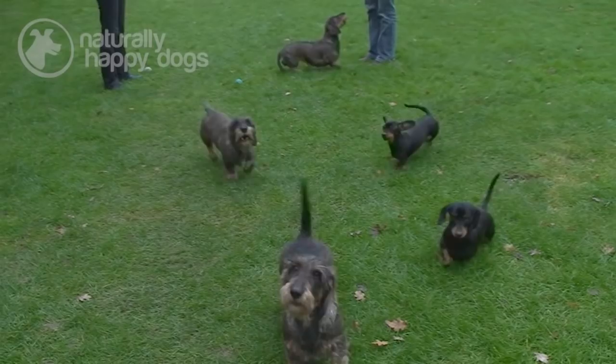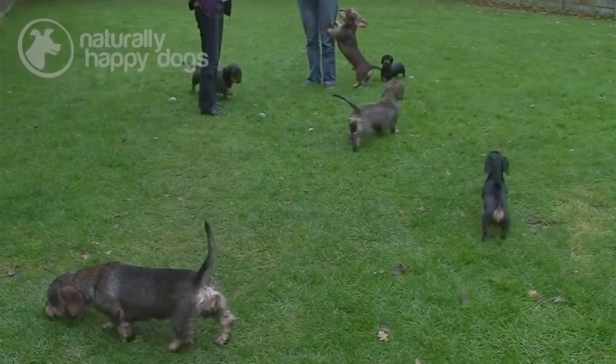As a breed, they're very intelligent, lively dogs. They can be quite noisy. When people come to the house, they'll bark quite loudly, but generally they'll settle down. As long as they have plenty of exercise, they're not too bad.